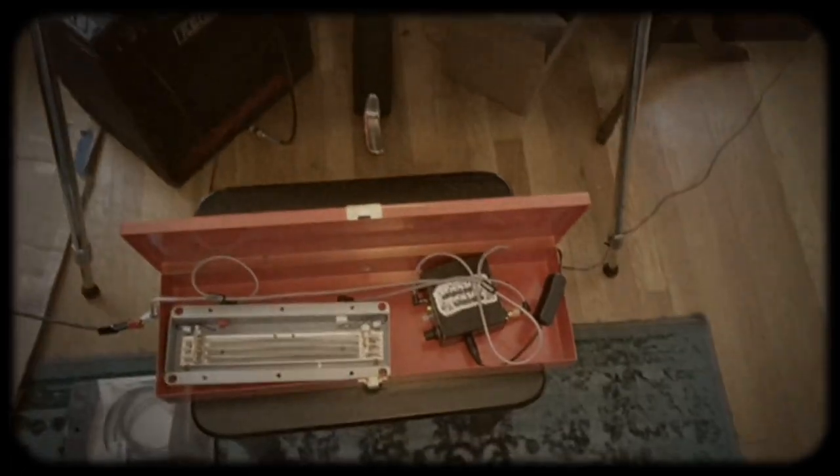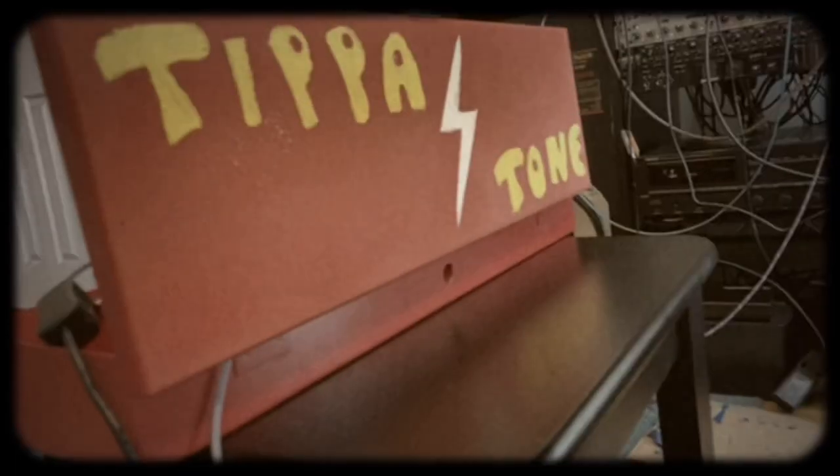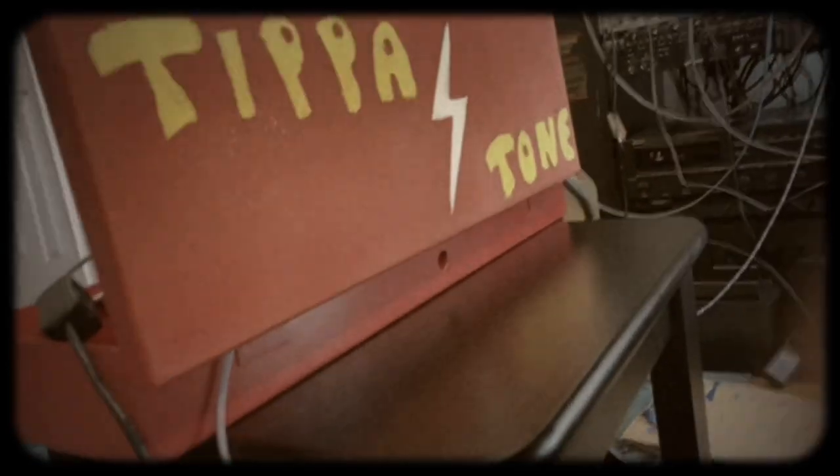This is the first real world test of the prototype spring reverb I'm building for Jaw Wise, with Tip of Tone Sound, in a steel toolbox enclosure. This is what it sounds like.